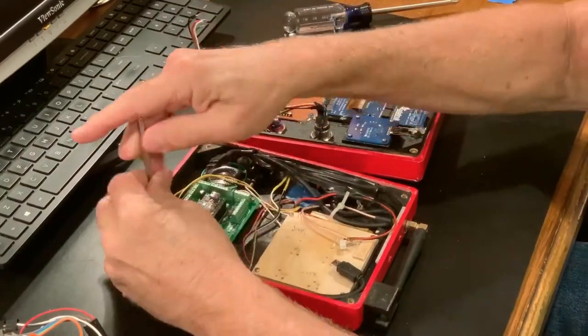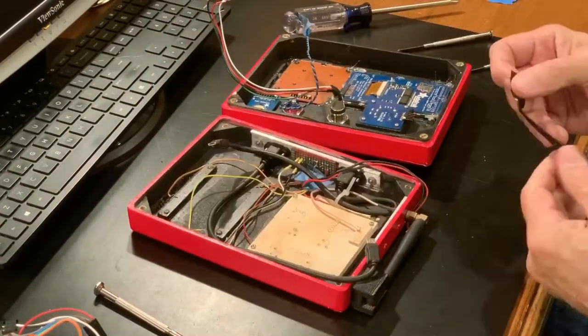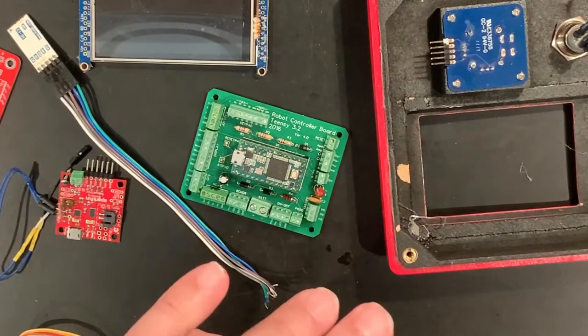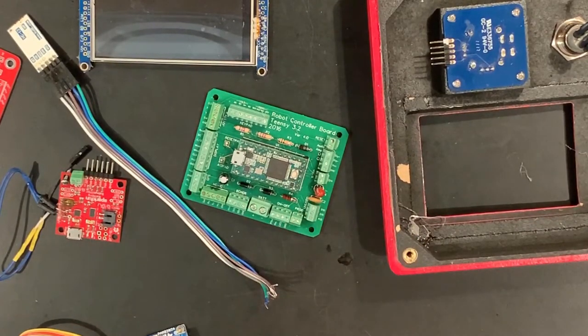Okay, we take the circuit board out and leave the battery in place under its cover, and that should be it for disassembly. One of my friends who is collaborating with me on this video production suggested that perhaps I should show you some more of the internal parts we glossed over when we were ripping them out of the box.